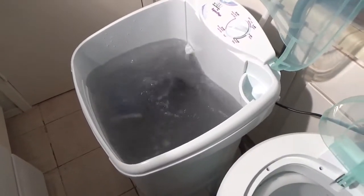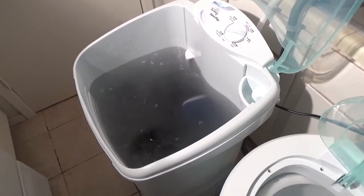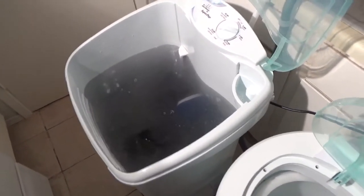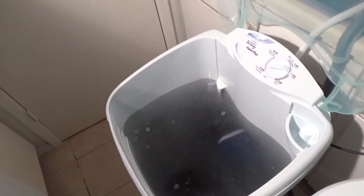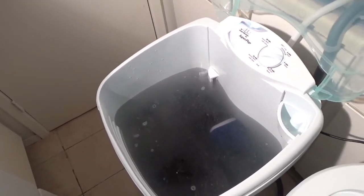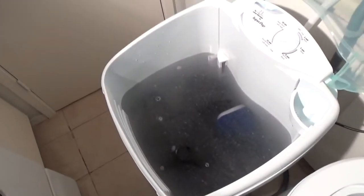It's already draining because I selected the shortest cycle, as it's only a demonstration. I'll come back in another video to show you another Laundry Alternative product. See you there!